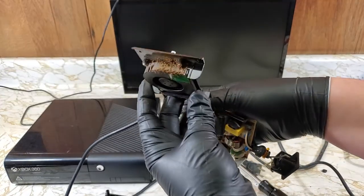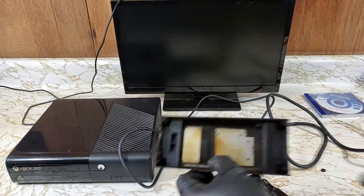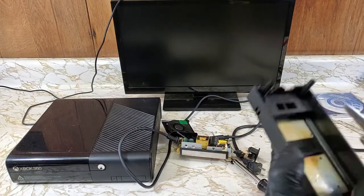Yeah, this isn't pushing out much air looking like that. Now that it's all opened up, I'll give everything a good blast of air.